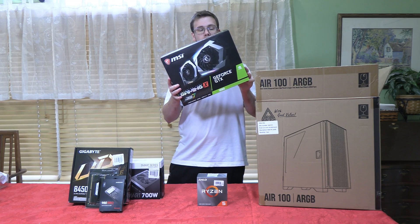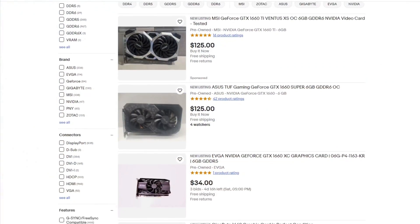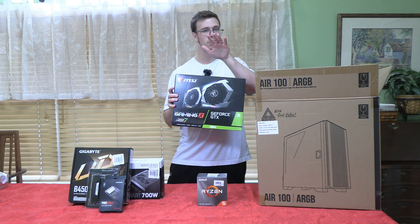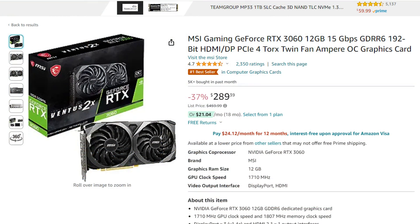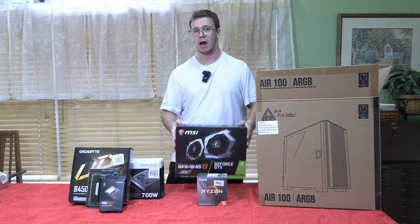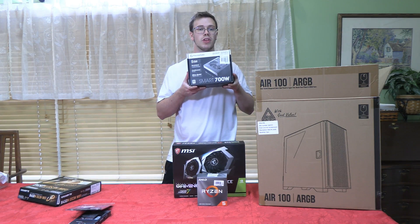For the GPU we're going with the MSI GTX 1660. They don't sell these new anymore, but you can find them on the secondhand market for under $150 — I wouldn't spend more than that. This will handle 1080p gaming and streaming with no problem. If you want something better, I'd recommend the RTX 3060 12GB model, which has way more performance and better VRAM, and I'll have that link below.